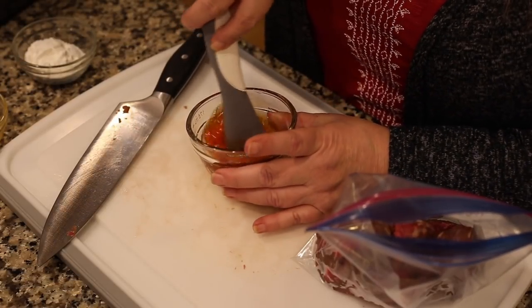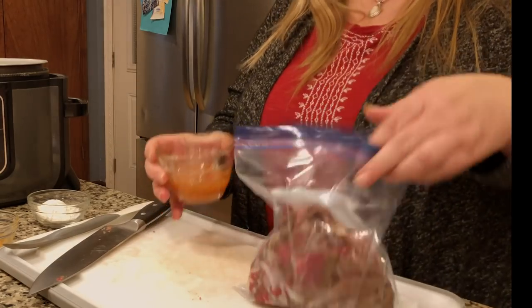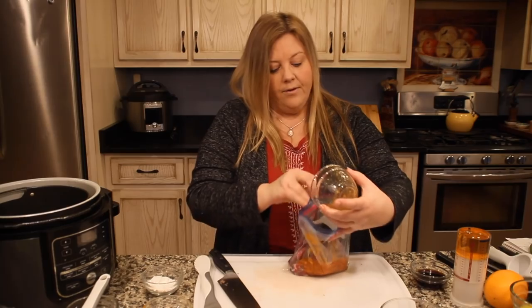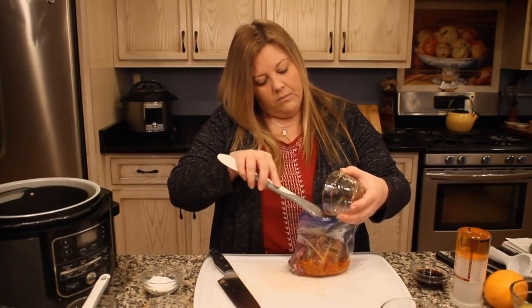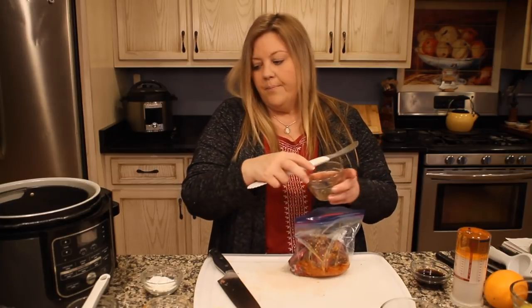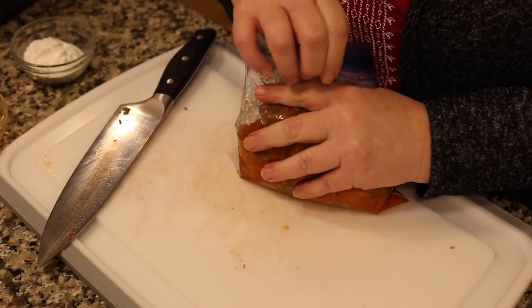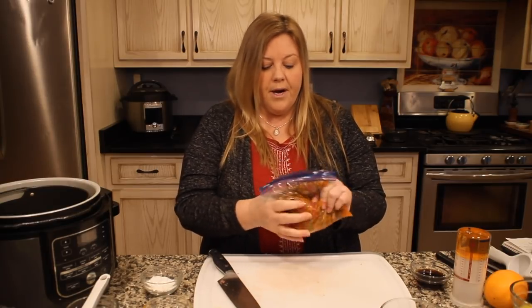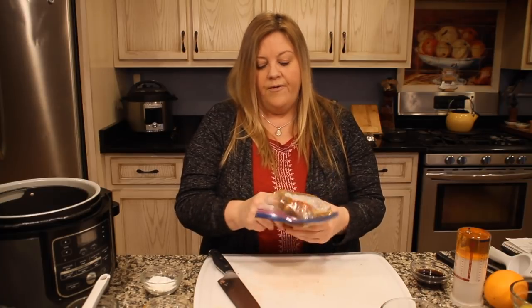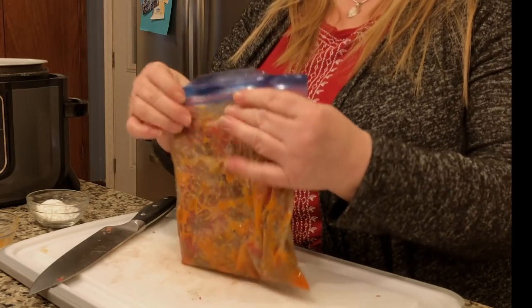I make my own red chili pepper paste and will include that recipe, but you can also get it from Gourmet Garden — usually in the refrigerated section of the produce aisle. Stir the marinade together, dump it in the bag, and mix it all up. If you're making it right away, leave it out on the counter since it's still a little frozen and we want it to come to room temperature.